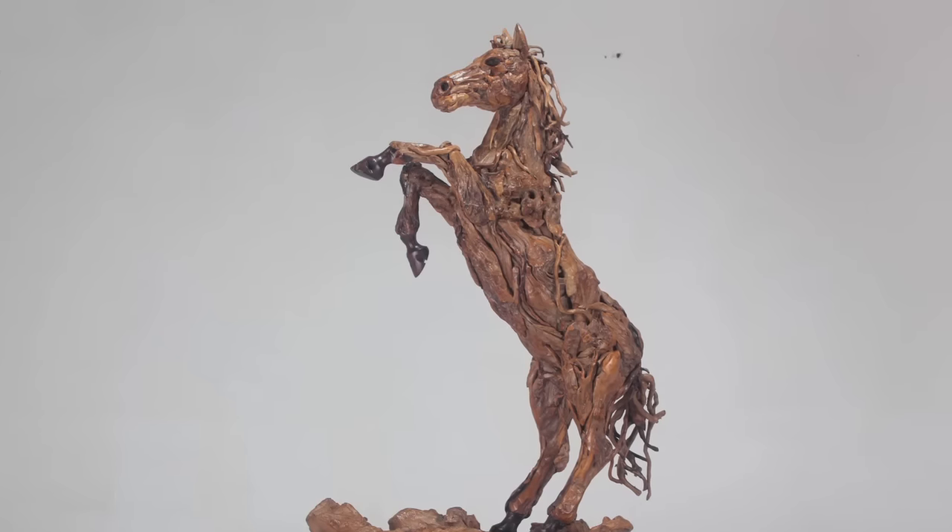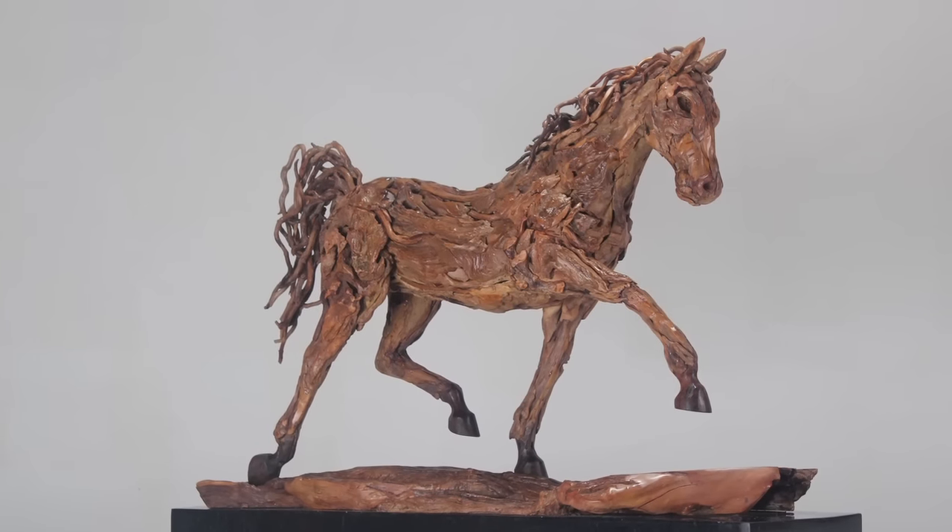Before embarking on the full-sized sculpture, I will first of all make a smaller scale version, just to get a better understanding of the subject and also to see the further possibilities of that particular form.